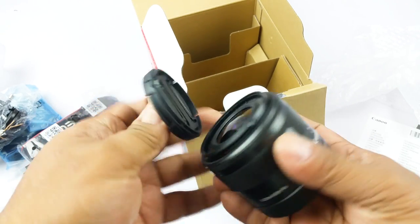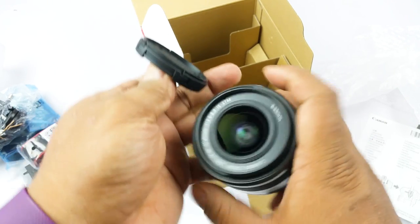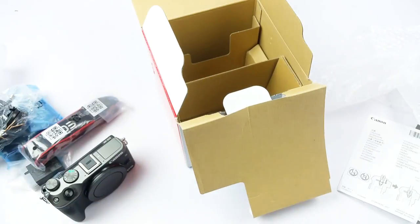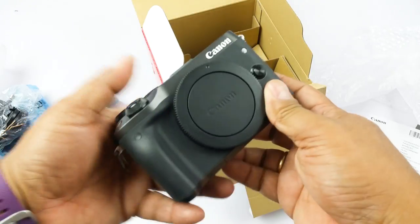Looking at the front of the lens — the filter thread it takes is 49mm.